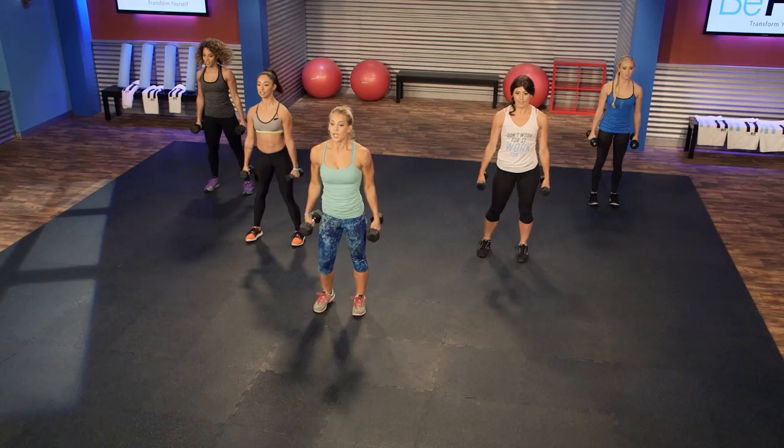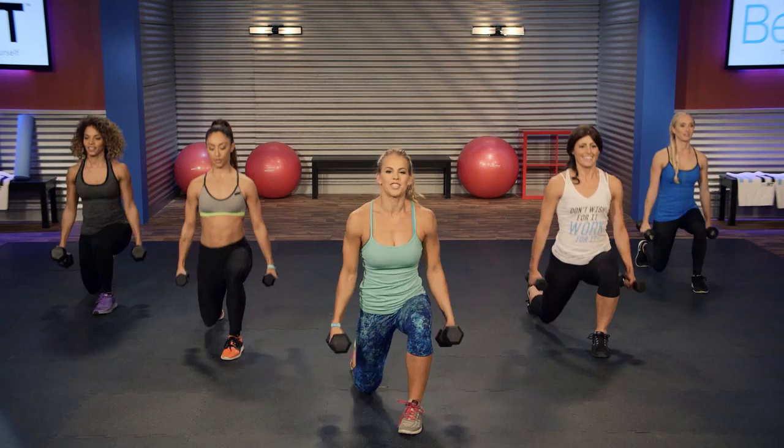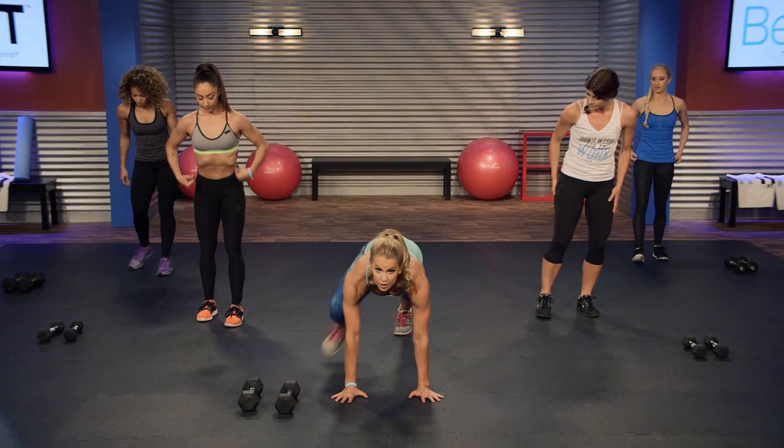Back knee's coming to the ground during that lunge. About 10 more seconds — let's get a couple more in, one more in. Squat and lunge. Good, put the dumbbells down, we're gonna go into a mountain climber.